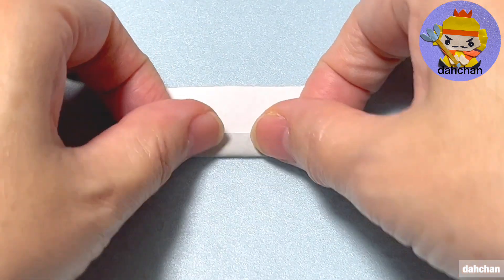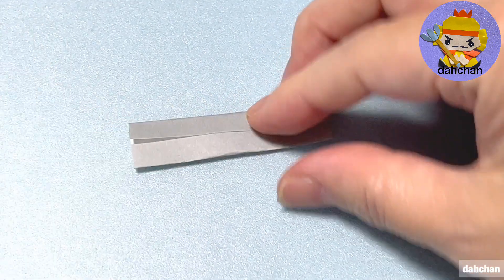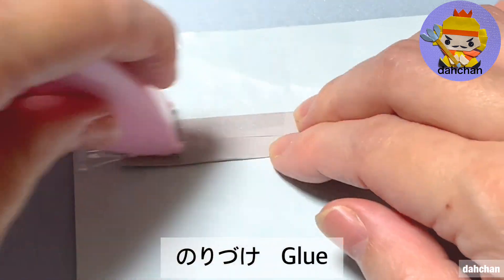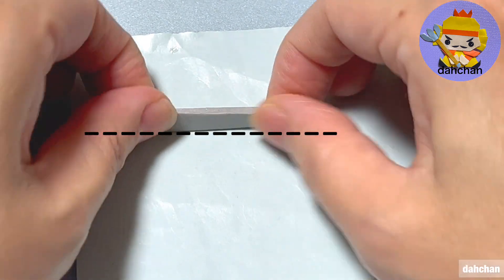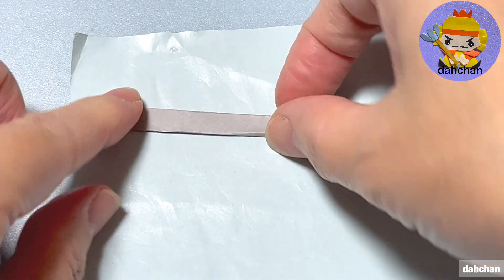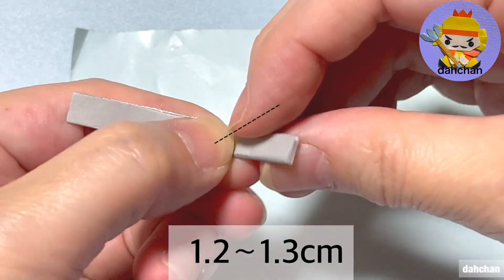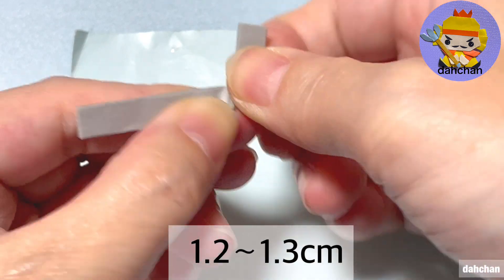こちら2.5と5cm、白を上にして半分に折ります。開きます。上と下を真ん中に合わせて折ります。この時にのり付けします。半分に折ります。端から1cmから1cmちょっとでこのように斜めに折ります。